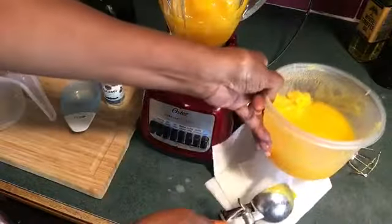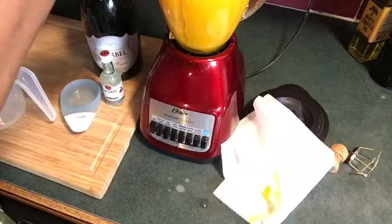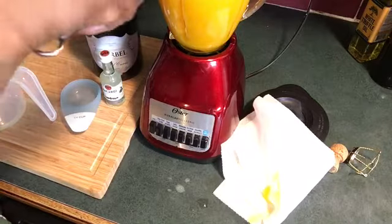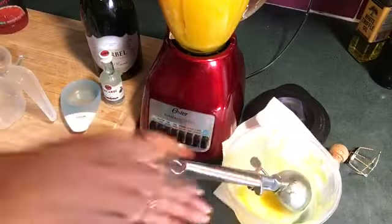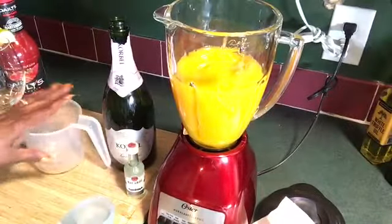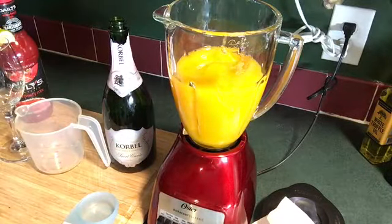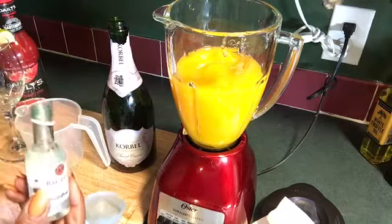The rest of it I am going to pour in there. It fills up really, really good. Now I am going to put in one-fourth cup of Bacardi rum. I think a miniature bottle is one-fourth cup.